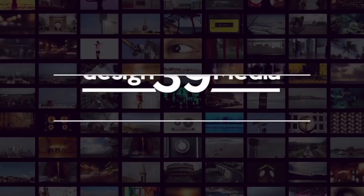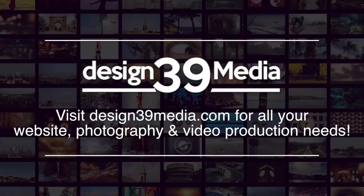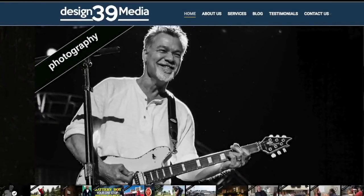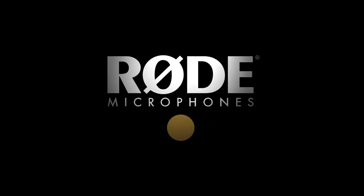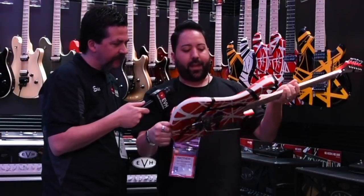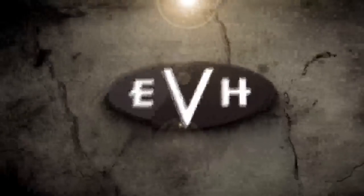You're watching EVH and Gear TV, brought to you by Design39Media. Visit design39media.com for all your website, photography, and video production needs. Microphones for EVH and Gear TV are provided by Rode Microphones, and official Van Halen merchandise is provided by vanhalenstore.com. And now, here's your host from Ontario, Canada, EVH artist Eric Broadbent.